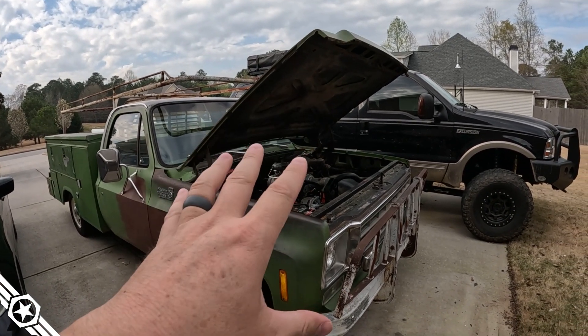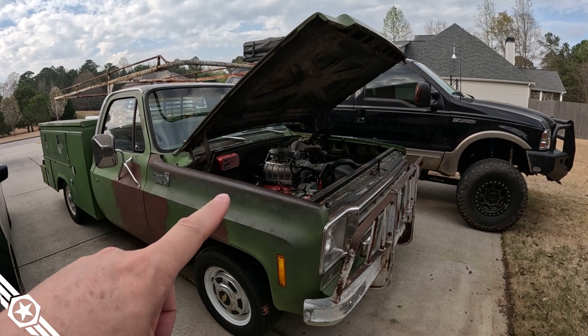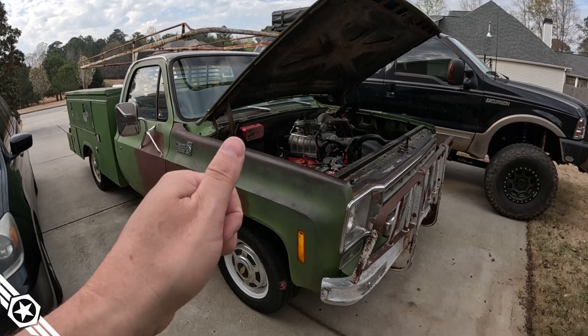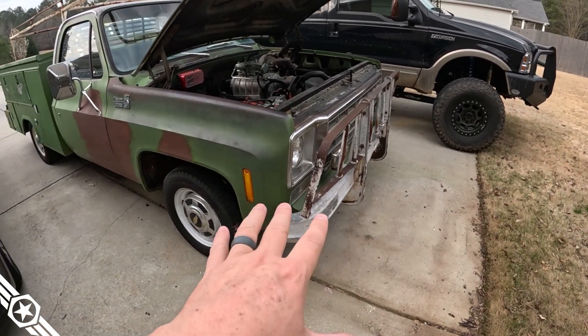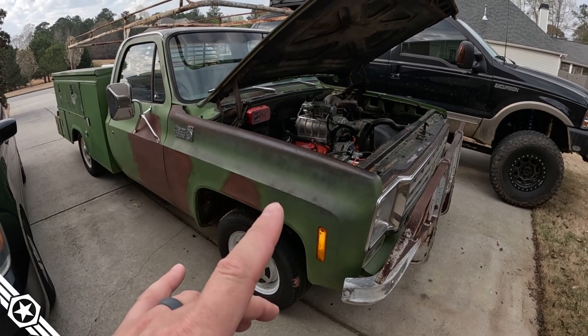So let's talk about where we're at. I want to go ahead and get the service truck in the condition I wanted it in for Sick Week so I can actually enjoy the truck and have a good time. I haven't worked on it in about five weeks — it fired right off, I backed it up and made a little room to work here. Here's the main issue.